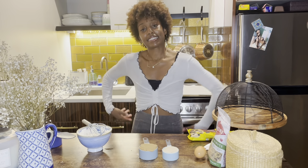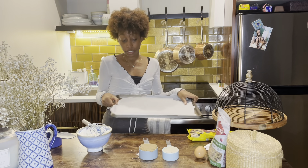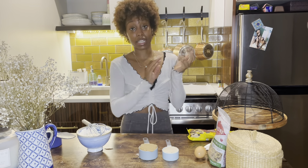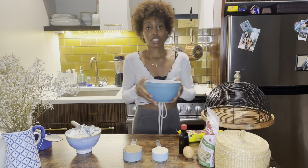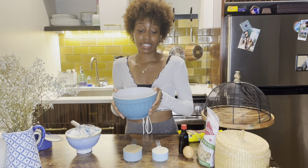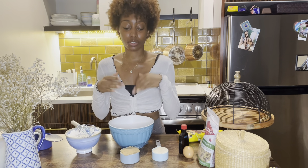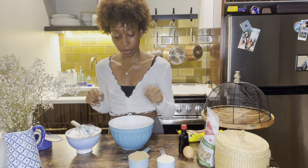I've already gone ahead and lined my cookie sheet with parchment paper, so that'll be ready to go when I am. I feel like the butter is cooled down enough now. If it's not, you can always just wait a little longer, but I'm going to just get into it.